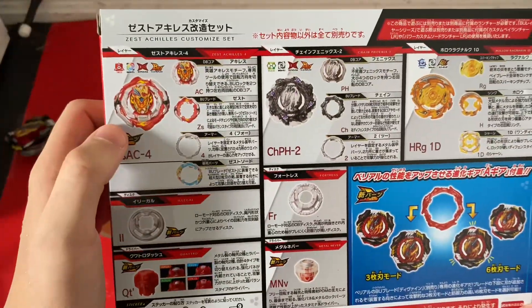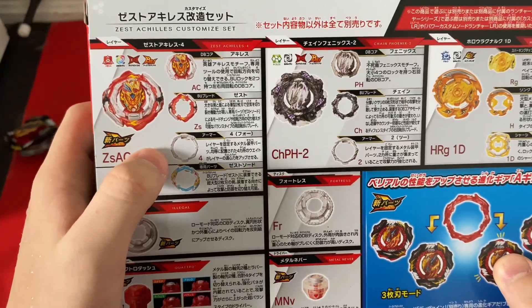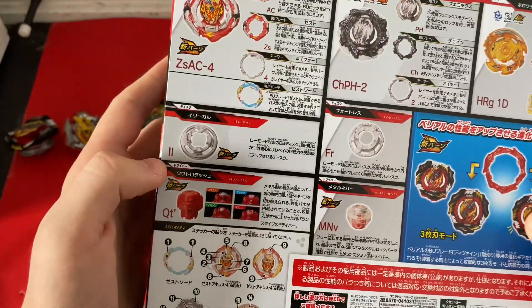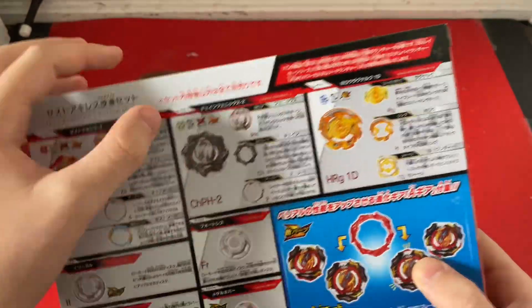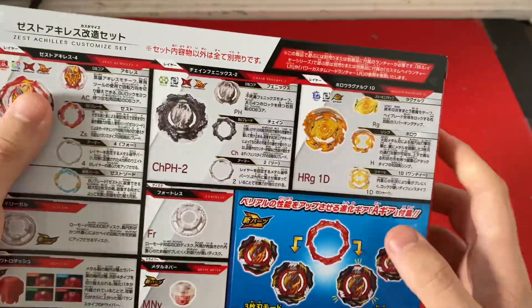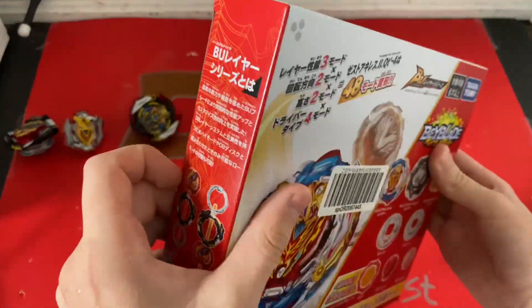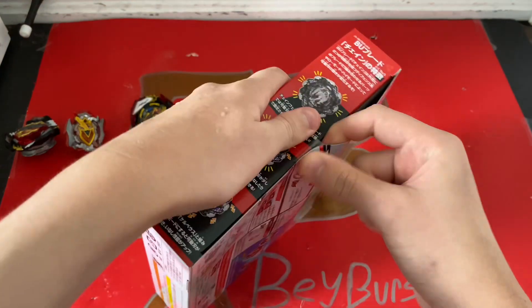You get Zest Achilles, which is the evolution of Infinite Achilles, the new 4 armor, the Legal disc, and Quattro Dash. Along with Chain Phoenix with the 2 armor, Fortress, Metal Never, and Hollow Ragnarok with the 1D chassis. I'm super excited to open this, so let's just tear it open.